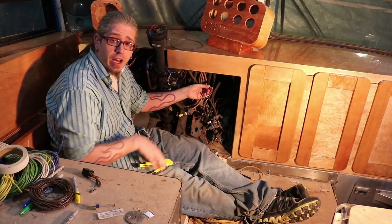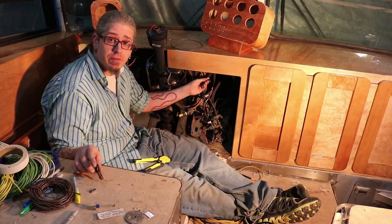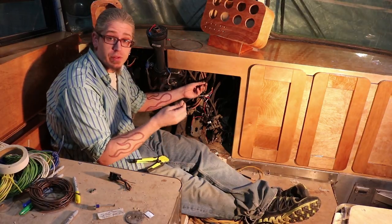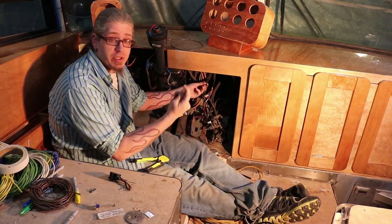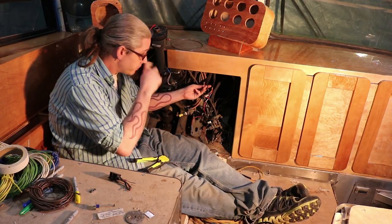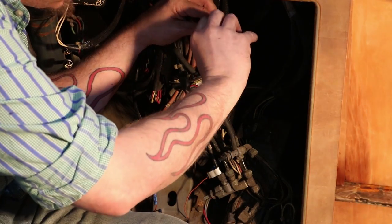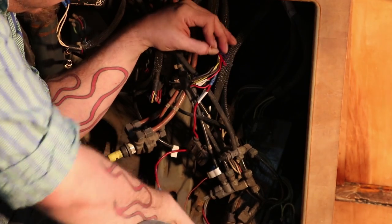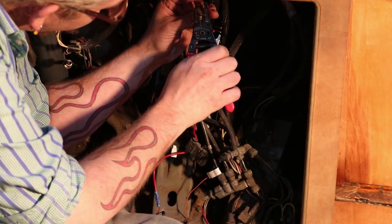Now that I've got the harnesses cut off, I need to strip back all these wires on both the wiring coming out of the fuse box as well as the harnesses themselves. We're going to put a wire link in between the two. I'm pre-cutting links before I start so it's easier when I get going. These I found are 16 and 14 gauge wires.